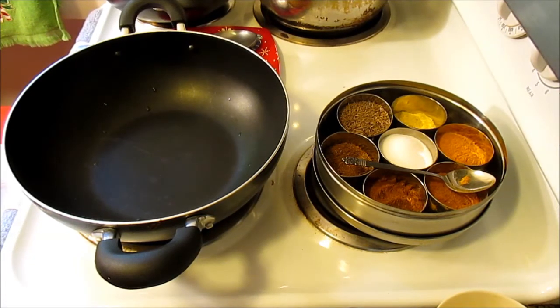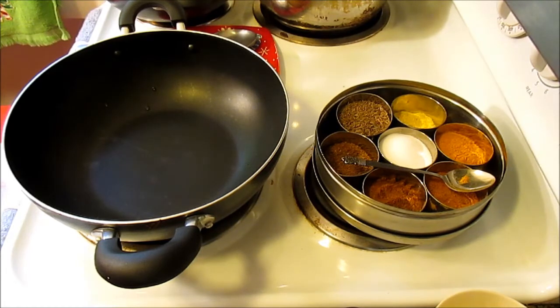So today I'm going to share my idea of how I make spicy bitter melon — spicy bitter melon with onion, ginger, and garlic. I'm going to make it a little bit sour and tasty with amchur powder, which is dry mango powder.